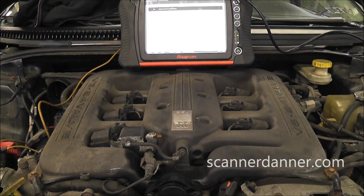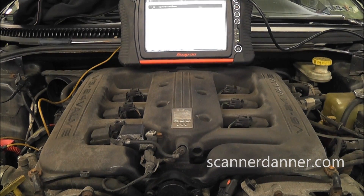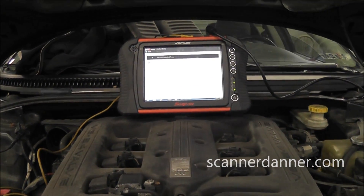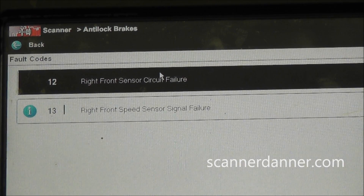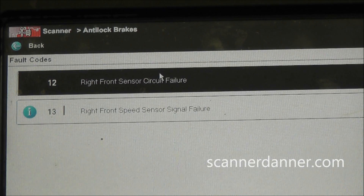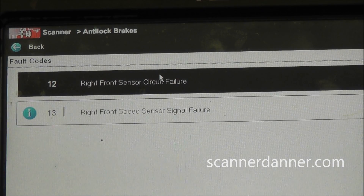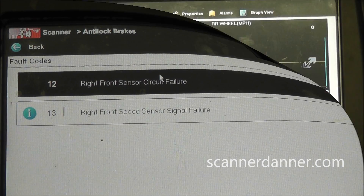We've got a nice case study here. This is a 2003 Chrysler 300 and the complaint is the ABS light and traction control light are on. We pulled trouble codes and we have a code 12 and a code 13, both pointing toward the right front speed sensor circuit. When you have an ABS speed sensor that fails, it's going to set the ABS light. Traction control system is based on the ABS system so that light comes on too. We're going to go after this right front wheel speed sensor.